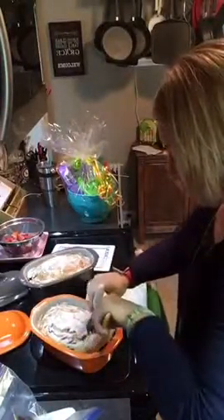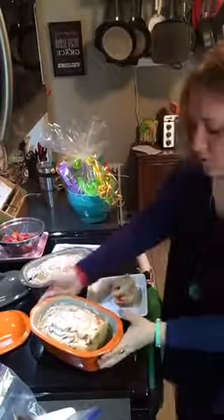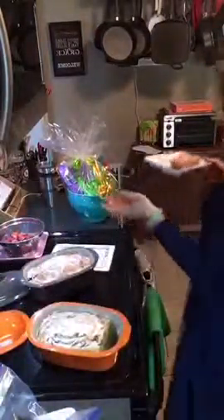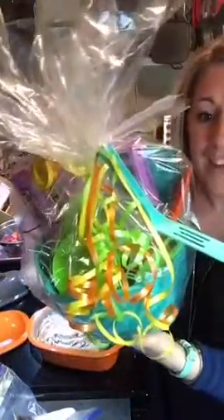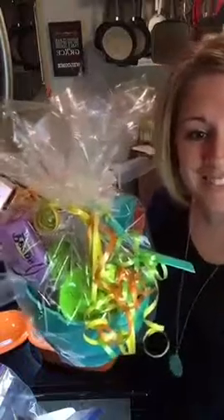Oh my gosh, it came out so nice! Look at that — it came out really well, that looks delish. I put fresh strawberries in there. So that's the berry ricotta cake. This right here is our kids baking set — I'm going to be bringing this to all my parties. Make sure you're a fan of my VIP page, it's called Cooking with Christina and Pampered Chef. Go find it and join my VIP group because I post all these recipes on there too.